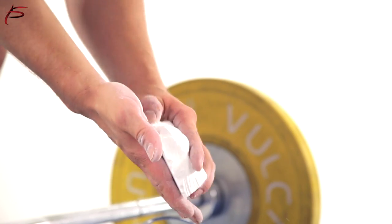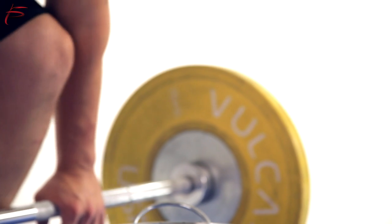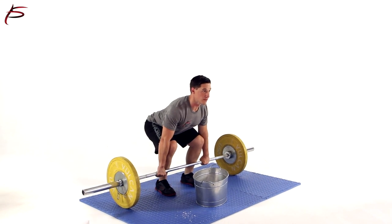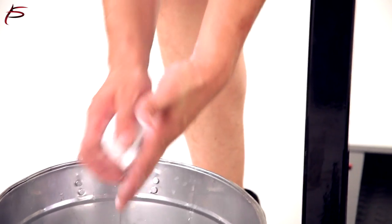Get a more confident grip in your next workout with ProSource Professional Grade Gym Chalk. This chalk provides excellent moisture absorption for your hands, making it an essential tool to help you maintain a higher level of control during power and strength training.